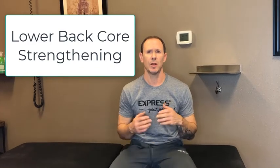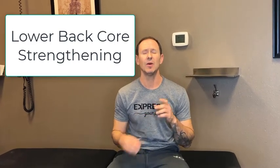Hi, I'm Dr. Durenstegon. Welcome to another Express exercise video. In this one, we're going to cover strengthening your lower back and your abdominal muscles, which in effect is strengthening your core.